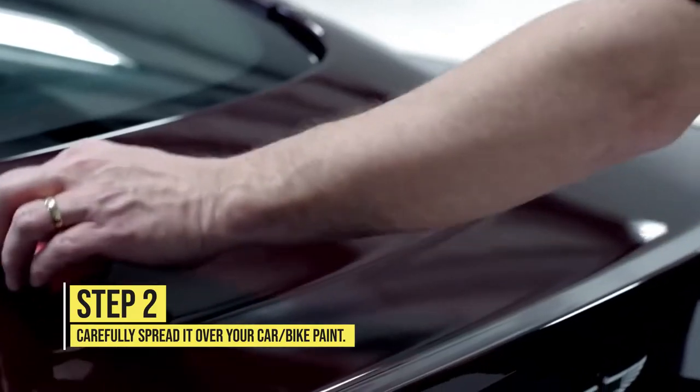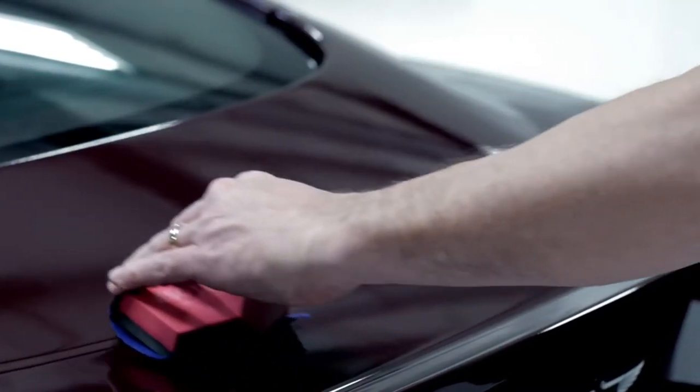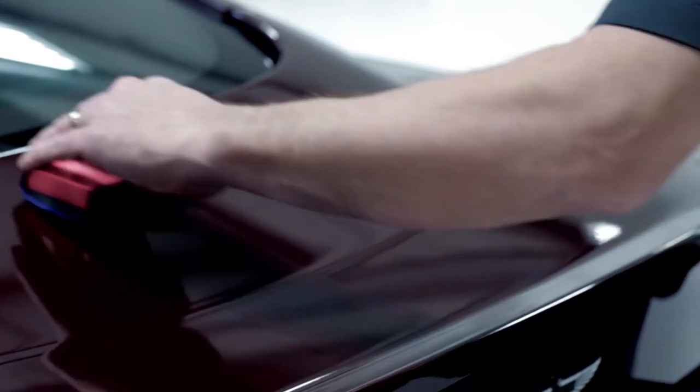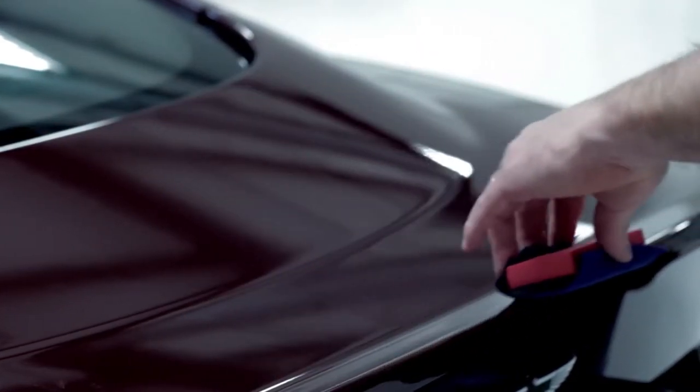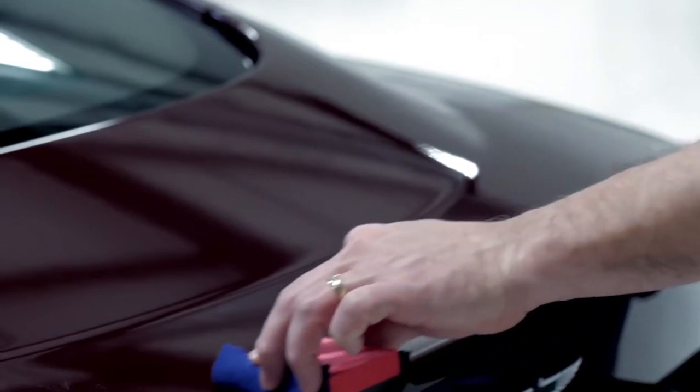It's easy to see the surface when you're applying it. I'll go back and forth in straight motions and then I'll come the opposite direction just to make sure that we've got complete coverage and we're not missing anything.